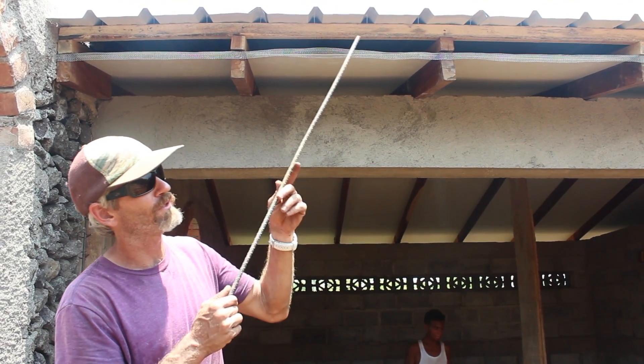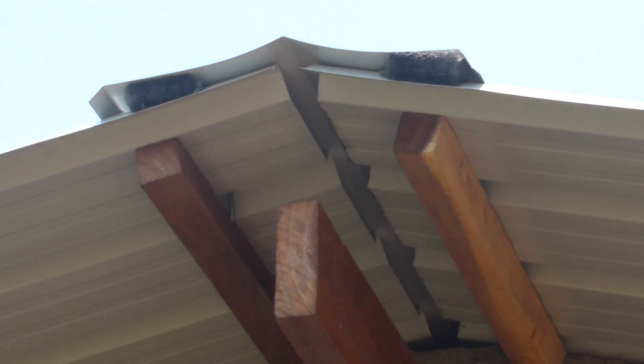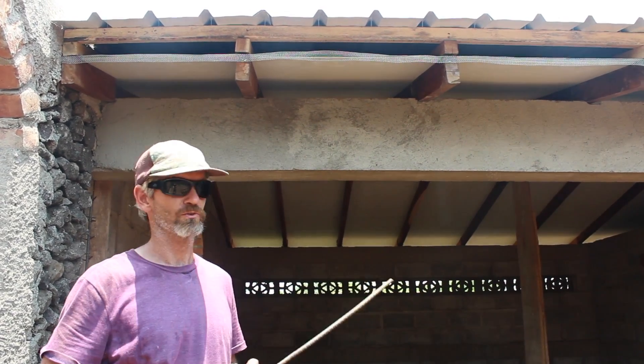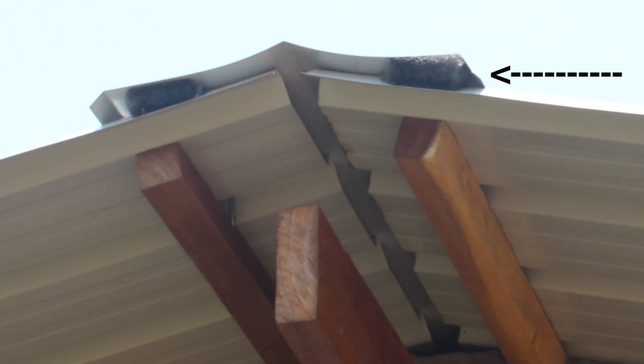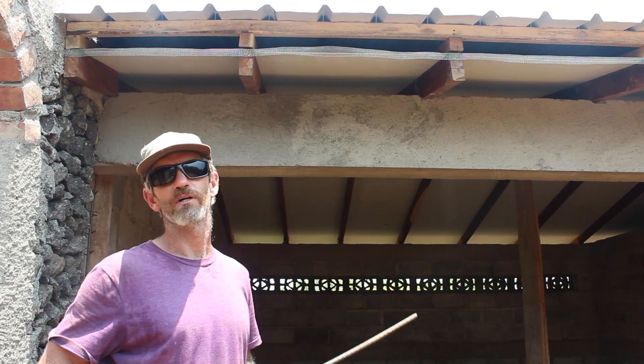Up at the roof peak there's a gap between the panel and the crown covering, and that's where the air flows out from the top. That gap has been sealed with a special kind of polyester-coated fibers that let air pass freely through but keep out rain, dust, and bugs.